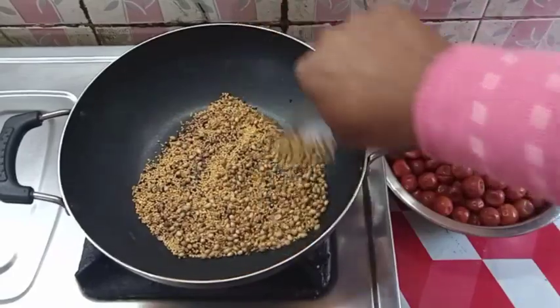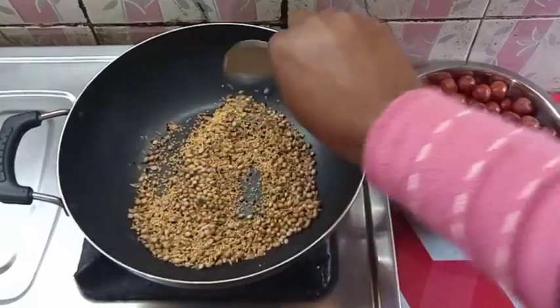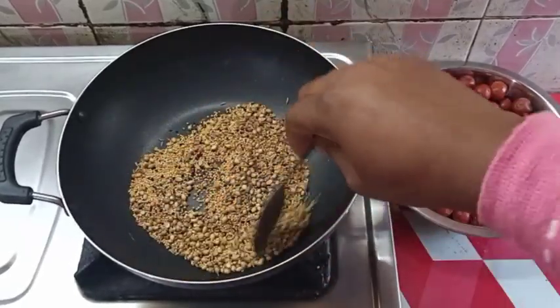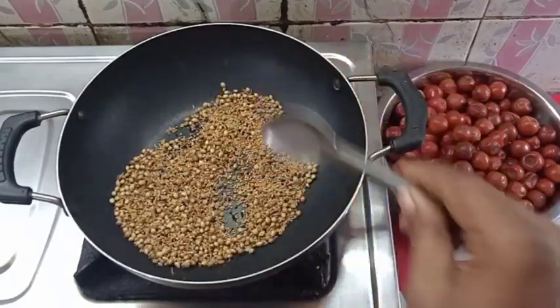This is a very important ingredient in this dish. Let me add some more Avanti. I have one of the ingredients in it, so I'll put the ingredients in the dish.